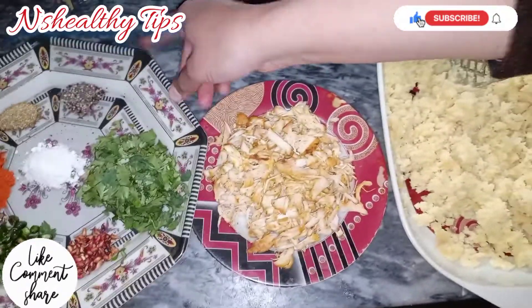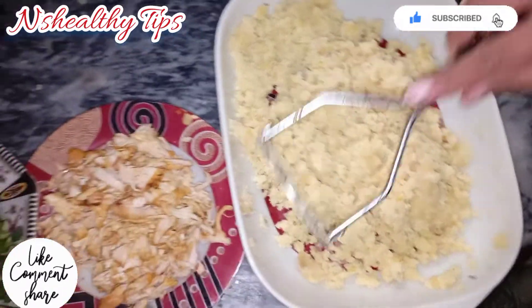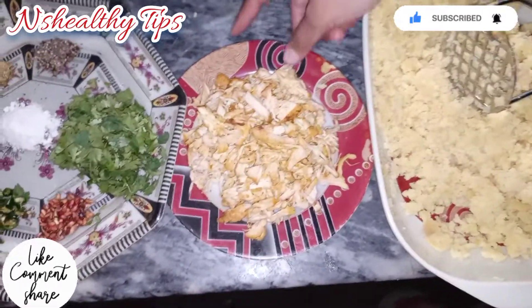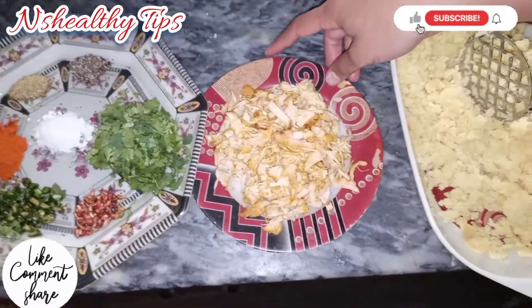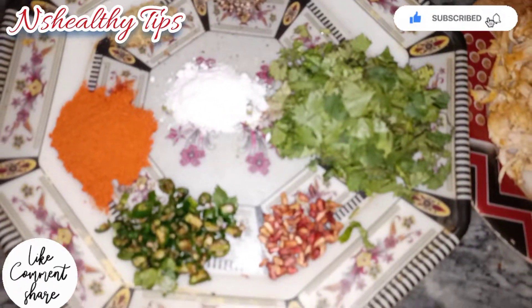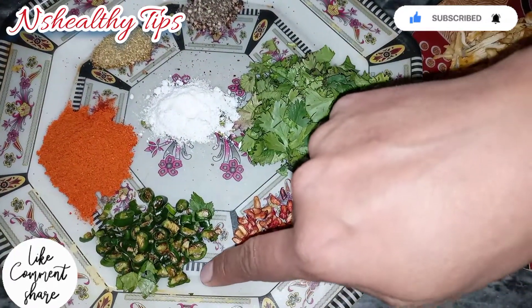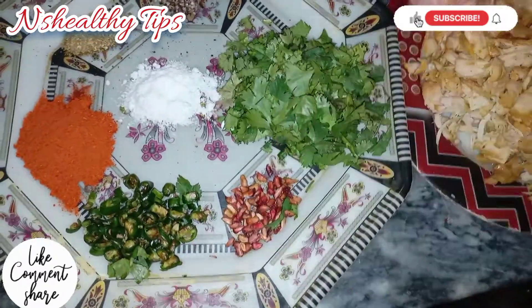We have a good cooking table with the chicken, kalimirch, and haldi for boiling the chicken. We also use faradhania, kalimirch, haradhania, aaradana, and 5-6 harimirch. If you like, you can increase the amount of ingredients.